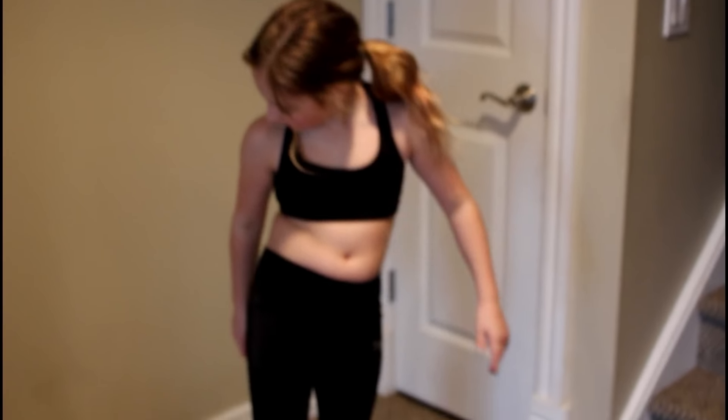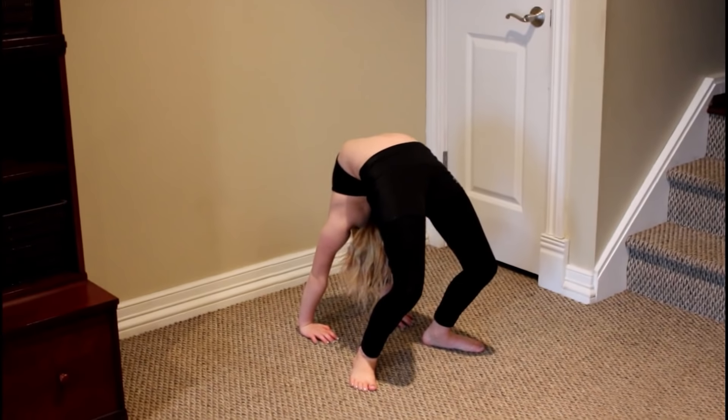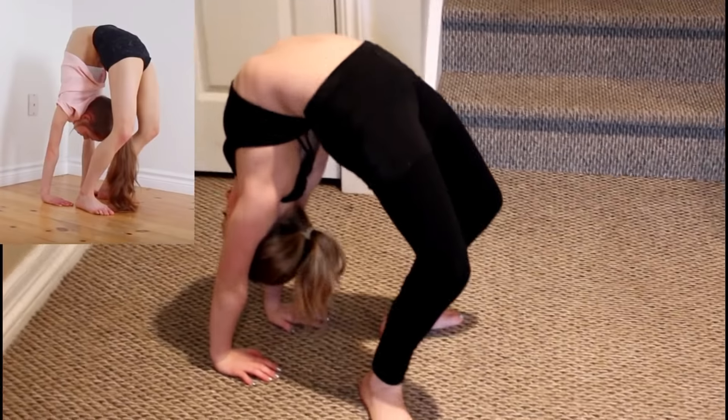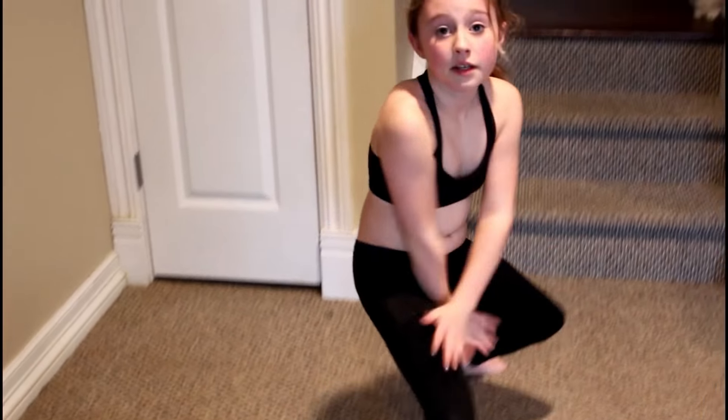She says to get down into a back bend and then straighten your legs. Let's see if I can walk in close enough. Now, her legs are longer so it's a little bit easier to do — that's the best I can do for that trick. It is a lot of work. My legs are pretty short, so I can't really straighten them out, but that's as hard as I try.